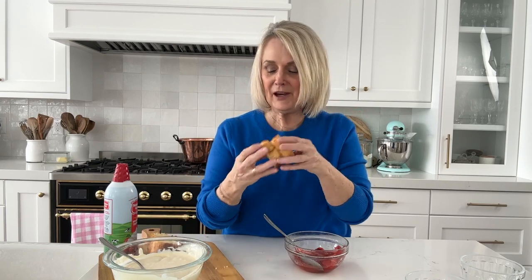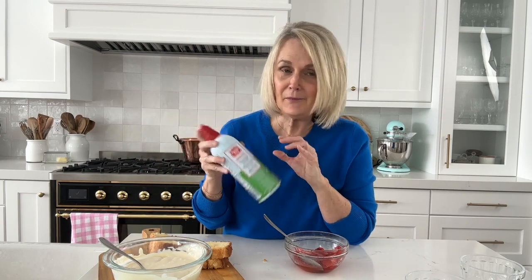We've got our pound cake from our individual pound cake recipe, our vanilla pudding, and then we're going to put a little whipped cream on top. If you've got some freshly whipped cream even better — today we're using canned whipped cream.